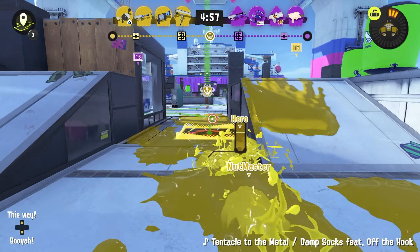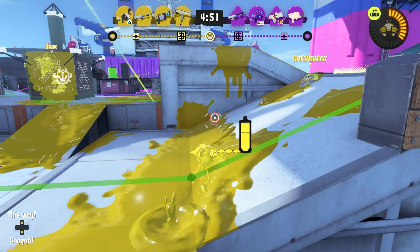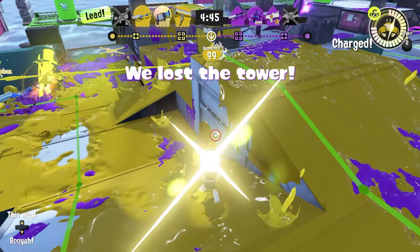We're going to try to play a game without any of the game audio. Obviously you'll be able to hear it, but I have completely shut it off on my end. Hopefully this will show how visual cues can actually help out with this weapon.